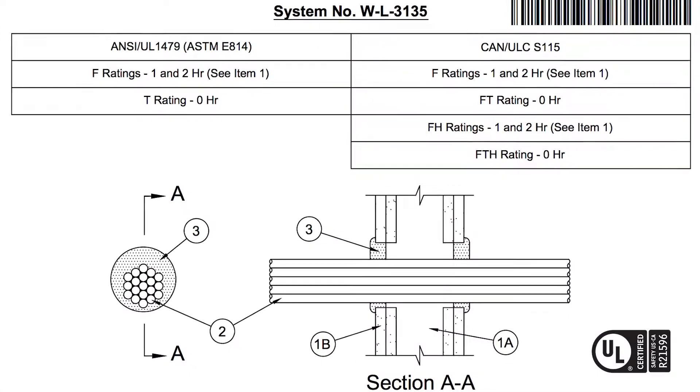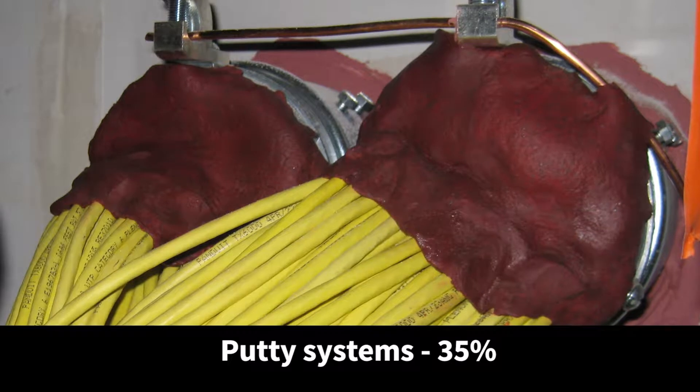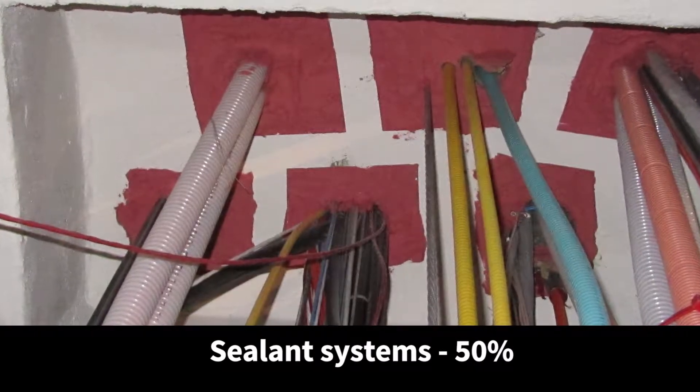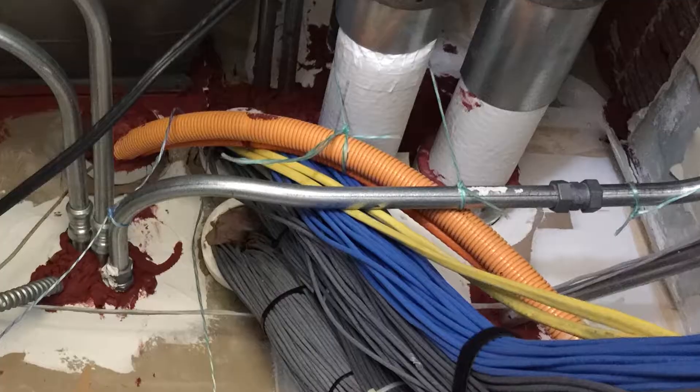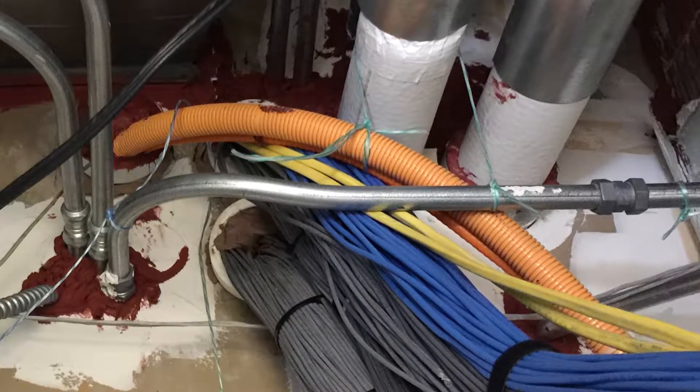UL Systems clearly specify the maximum cable fill for putty systems is roughly 35% calculated fill. For sealants, it can be as much as 50% calculated fill, but once the UL Systems fill percentage is exceeded, the sleeve is considered to be non-compliant.